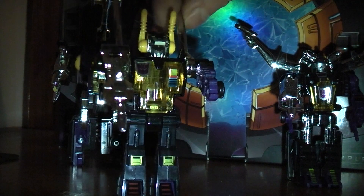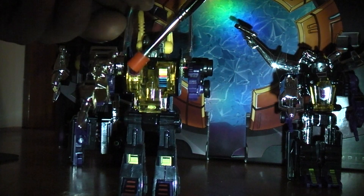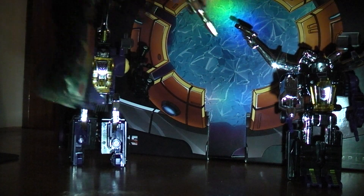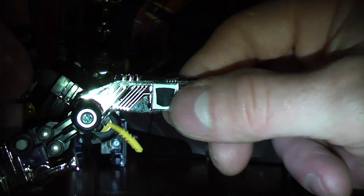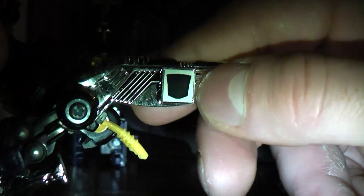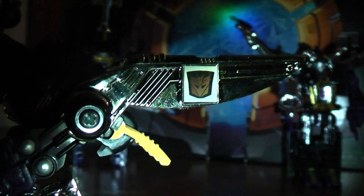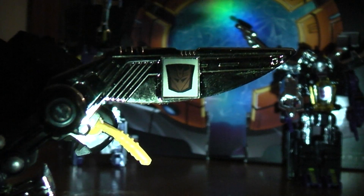Kickback has a Decepticon symbol on his chest right here, and he has another one on his wing right here. Same thing — you just take your finger and rub it a little bit. You leave your finger on there for a bit and it'll show, then it'll cover back up again.